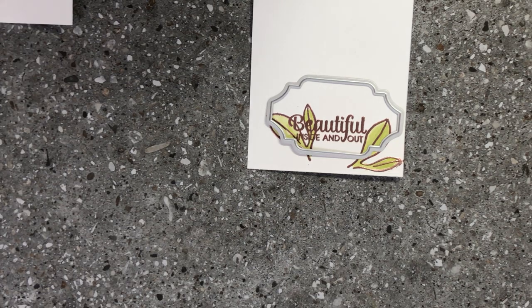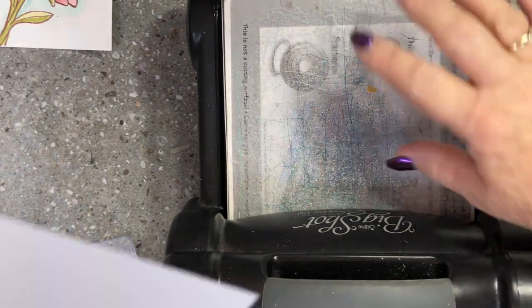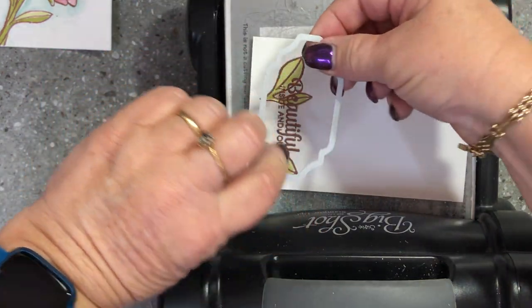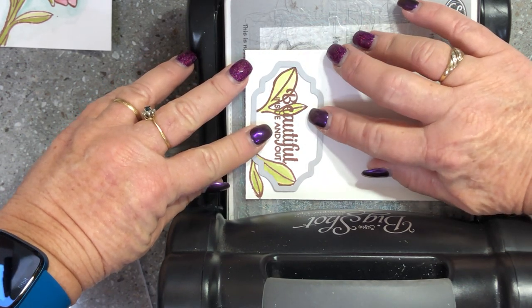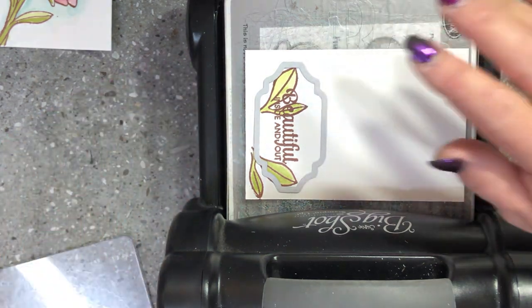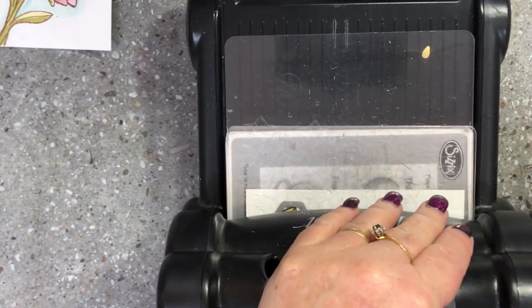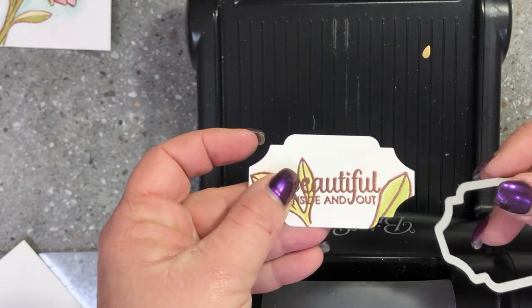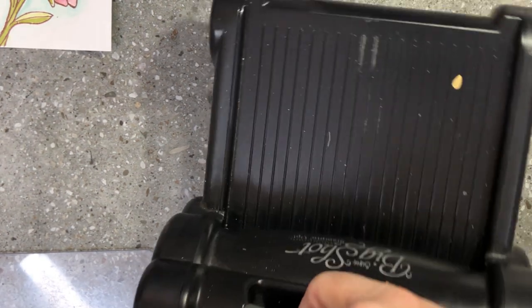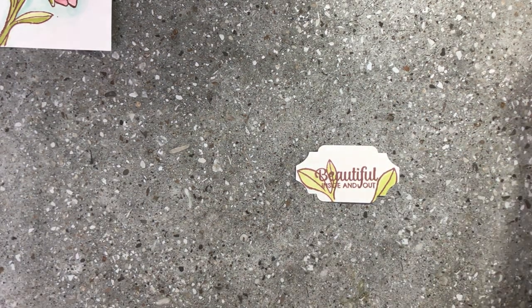I'm going to zoom back out a bit so you can see. I'm just going to sit that on my magnetic platform — I want to get most of the leaves into this label. Pop on a cutting pad and run that through, and there we have our beautiful sentiment label.